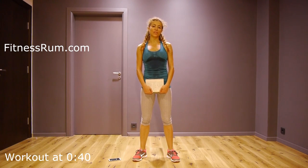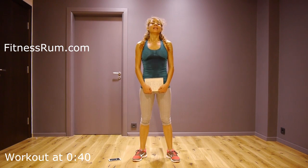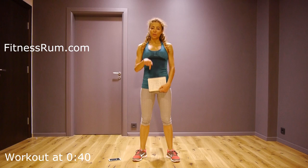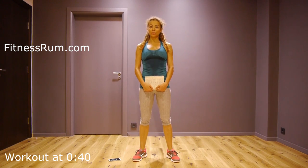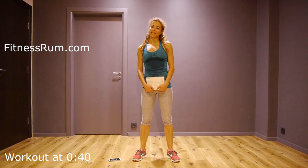Hi gorgeous! I'm Rumi from fitnessroom.com. This is a level 3 workout which means it's challenging. Level 1 is the easiest and level 2 is medium difficulty. In the description box below there is a link to level 2 of this same workout, which is part of my 90 day exercise challenge.